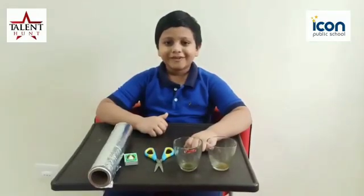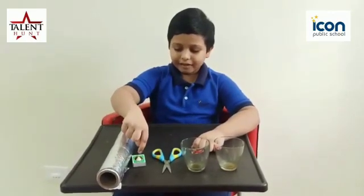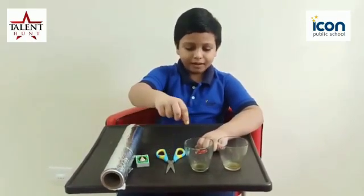We need a few things to do this experiment. First one, aluminum foil. Second one, matchbox, scissor, two glasses.